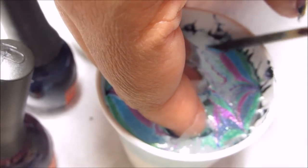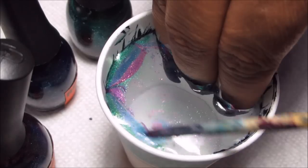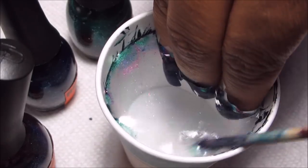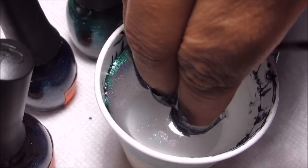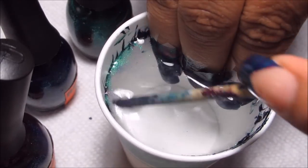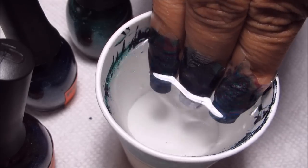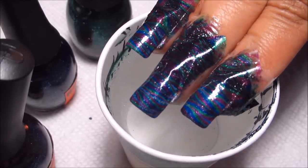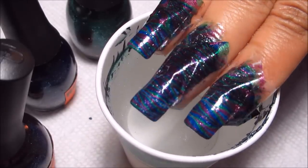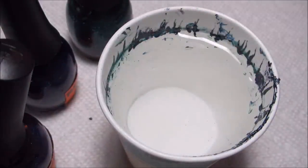With my orange stick I'm just going to clean up any excess polish left on top — you don't want that to stick on top of your design. Once the surface is all clear, I'm going to slowly pull out, and there you can see the water marble. You can actually get an idea of what it would look like if you were doing it on your entire nail.